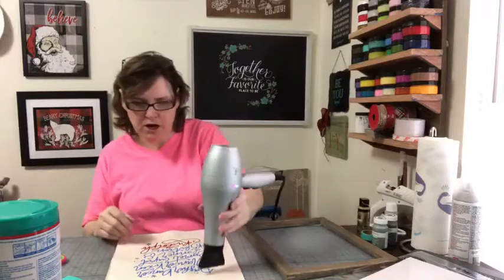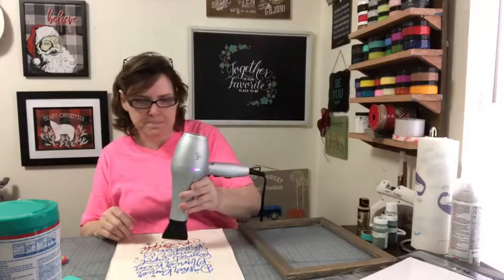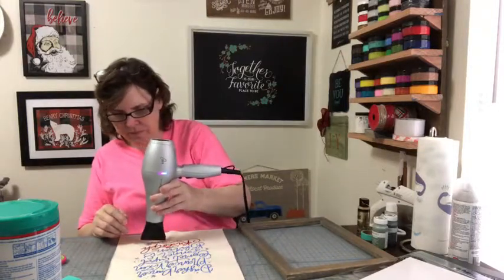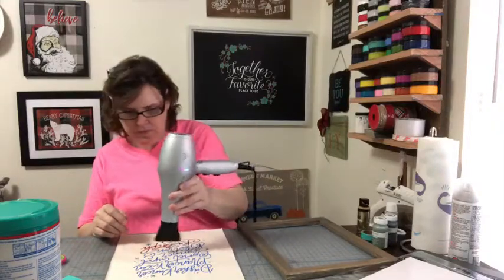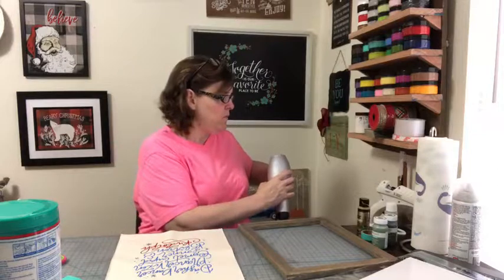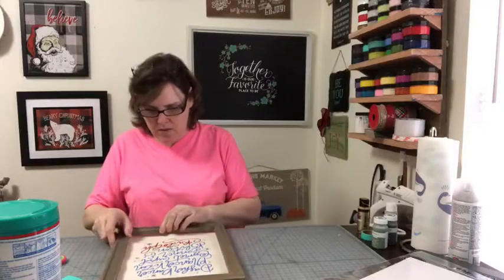I always use a cold dryer. It takes no time, but on fabric I want to take a little more time with it.